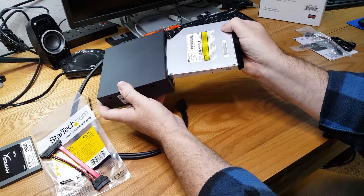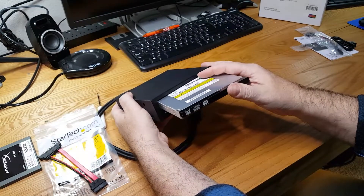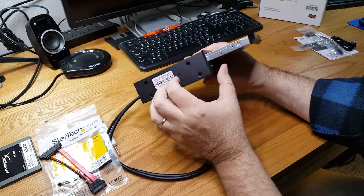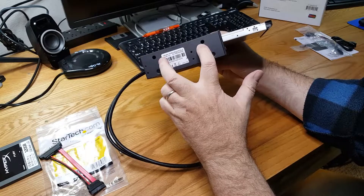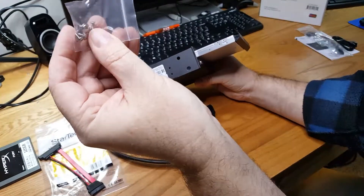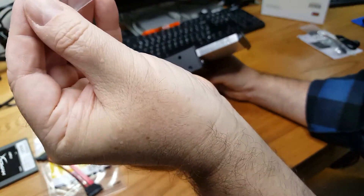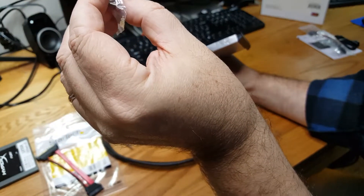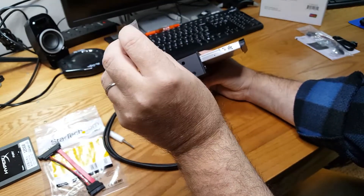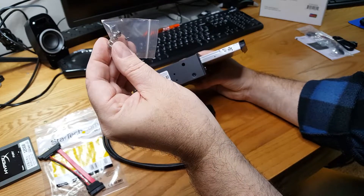The optical drive slides right in and there are two little mini screws for securing the actual optical drive — those are included. It also comes with four regular screws for attaching the bay adapter into your computer chassis.